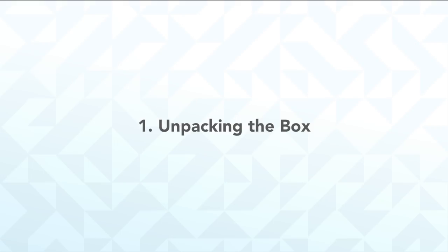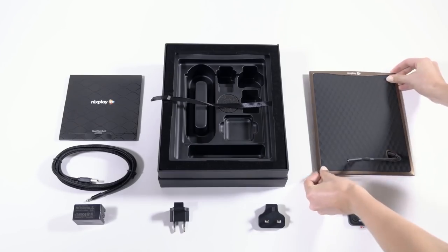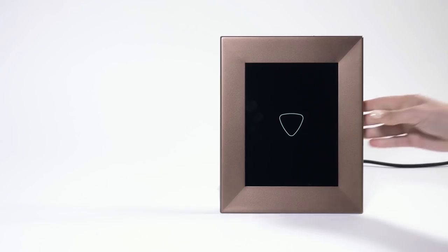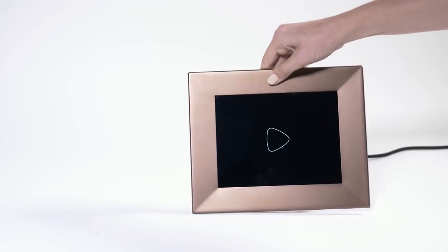Step 1: Unpacking the box. Unboxing is the fun part, so maybe you'd like to leave that to your recipient. Once the frame is out, you can balance it using the bendable stand that is attached. You can position your Nixplay frame upright or on its side.